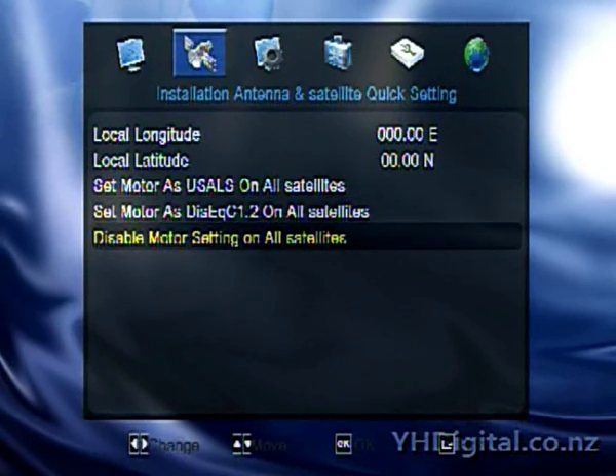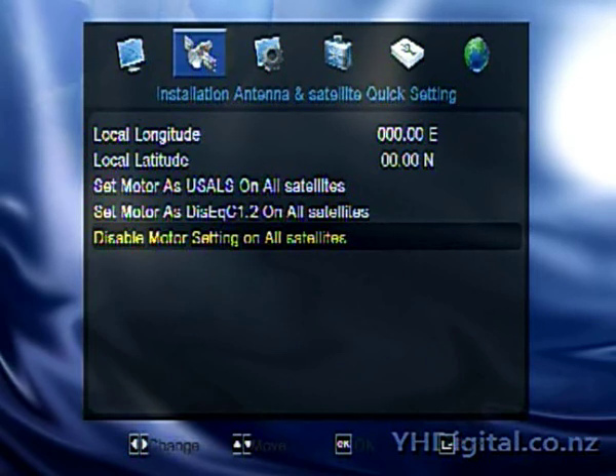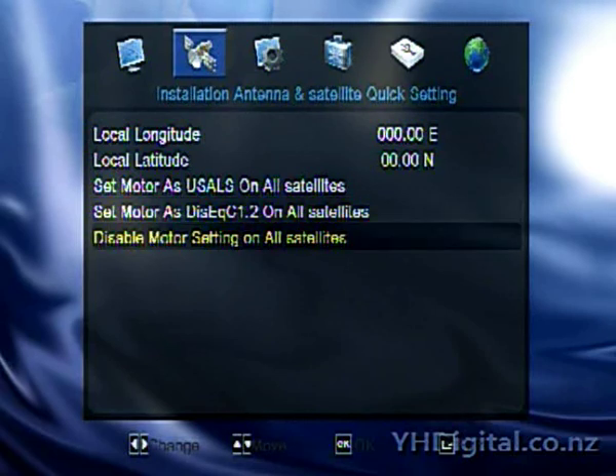You can also disable dish motor settings on all satellites instantly, which is really cool. Because if you have the dish motor set up and then you want to use the satellite receiver on one given satellite — so you only really have one LNB set up and you don't want to use a motor or a DiSEqC switch — you can go straight in here and instantly disable. Or you can use the motor on all satellites and turn them on and off instantaneously, which is really cool.